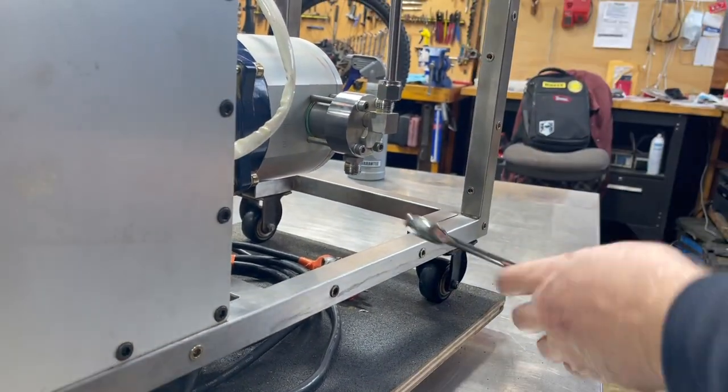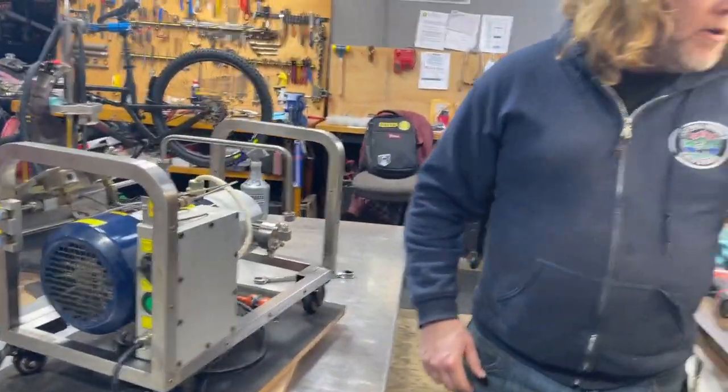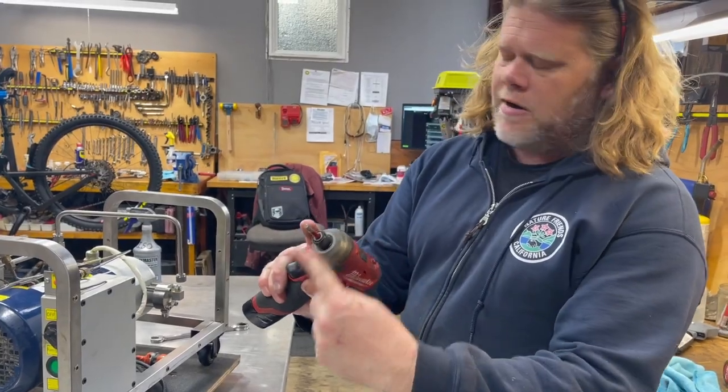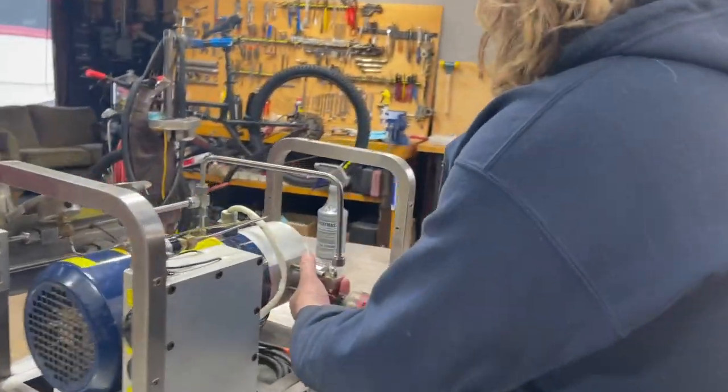We've now disconnected all the gas lines from the machine. I'm going to grab an impact driver here — this has got a five-millimeter impact driver bit on it — and I'm just going to remove the cylinder heads on both sides.